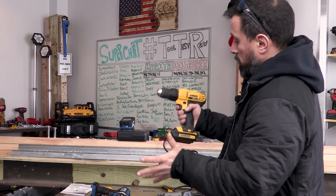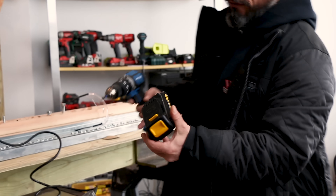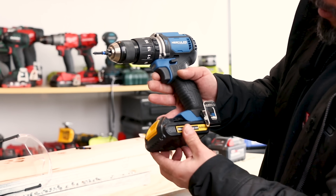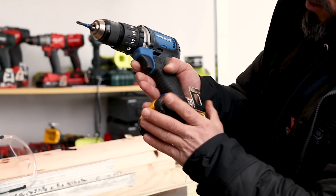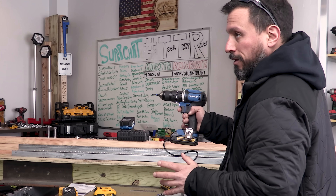We know it fits on the DeWalt — it powers the DeWalt. Will it fit on the Hercules? Here's the moment of truth, everybody. Ready? It's a no-go. Video's over, but I know you want more.